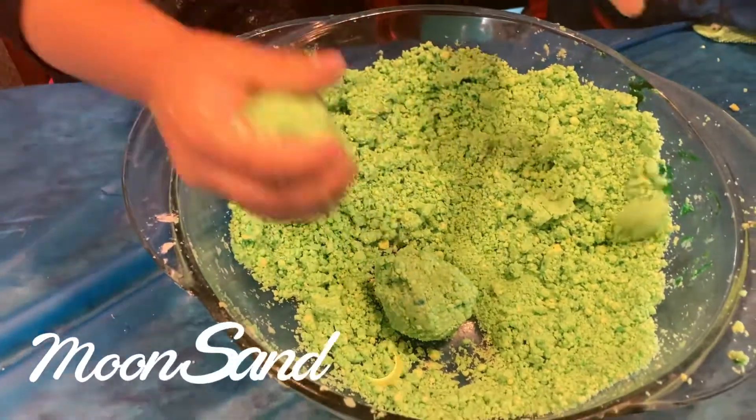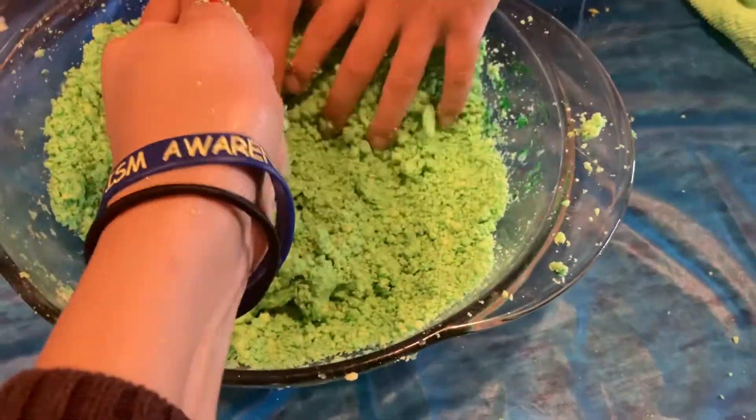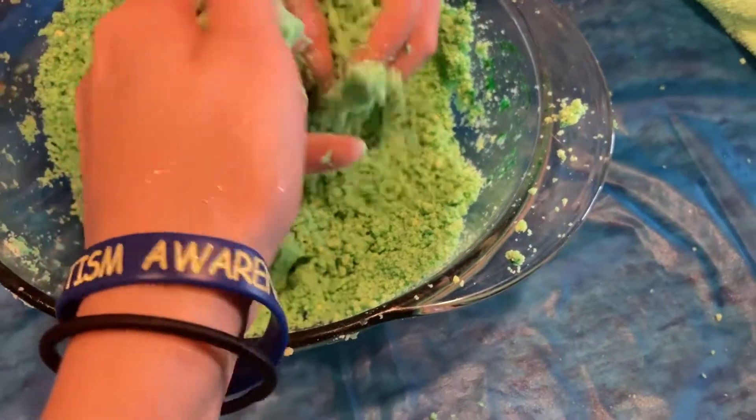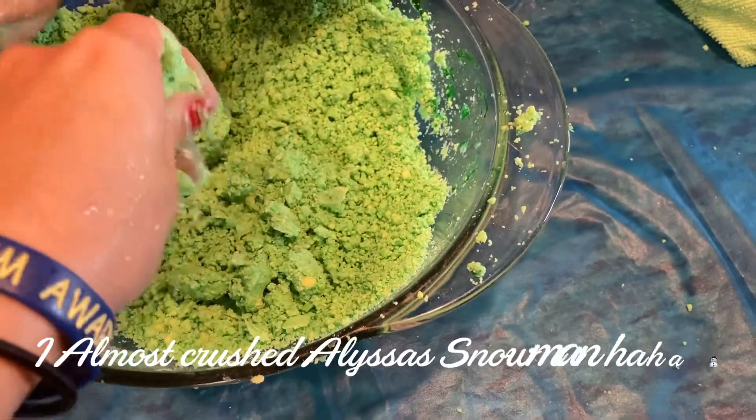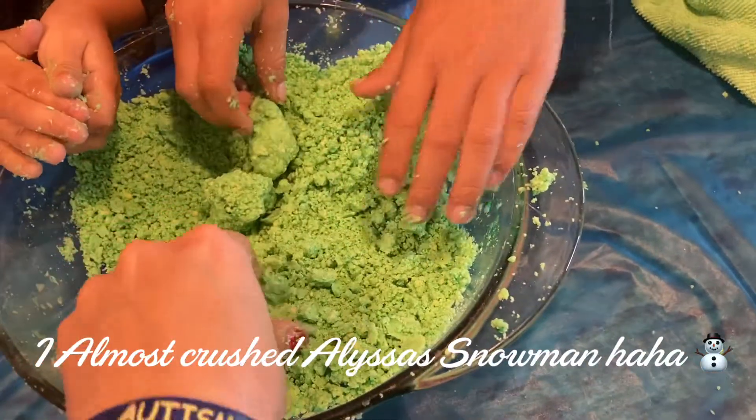This is the moon sand. It's super cool because you can mold it into something. Like if you get a cookie cutter — I'm going to try right now — you can mold it, and then if you crumble it back up, it turns back into sand. I have a snowman moon sand. Oh, you have a snowman? Oh, I see!